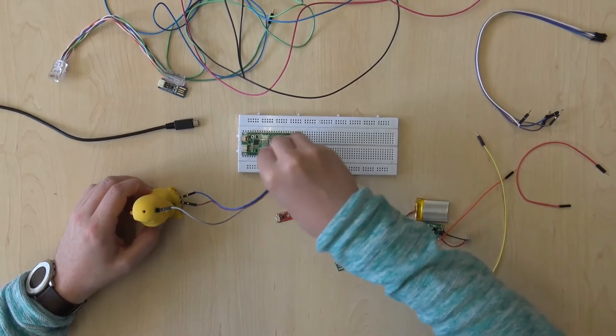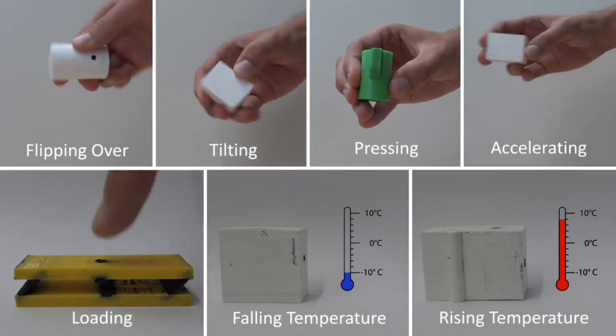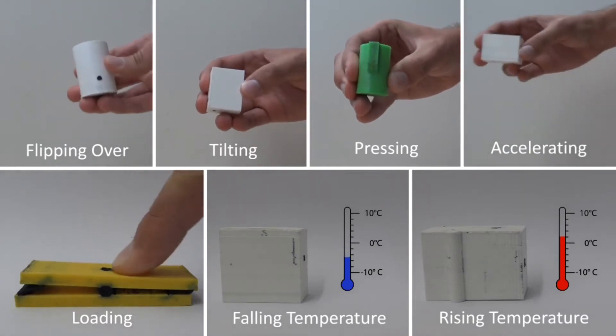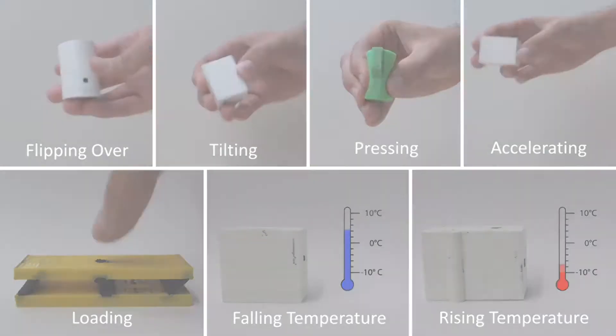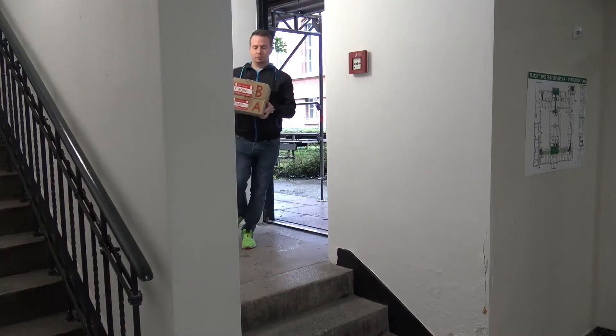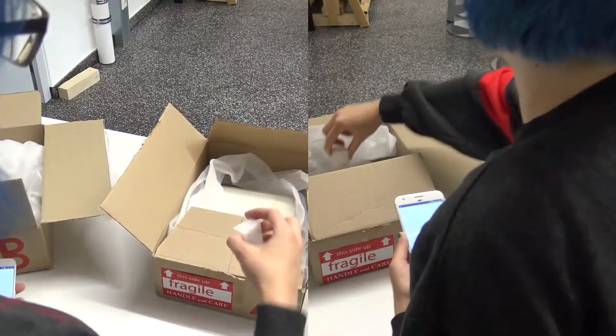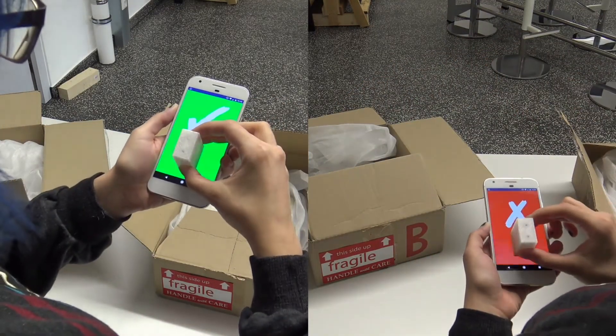Fiddling around with electronics is often tedious. We propose offline sensors that detect interactions without active electronics. Offline sensors are 3D printed and deployed, for example to ensure proper handling. The state of an offline sensor can be read out using a standard capacitive touch screen.